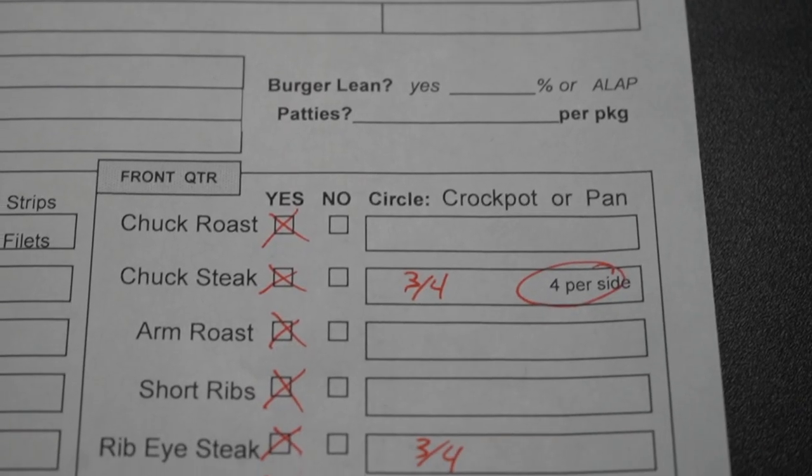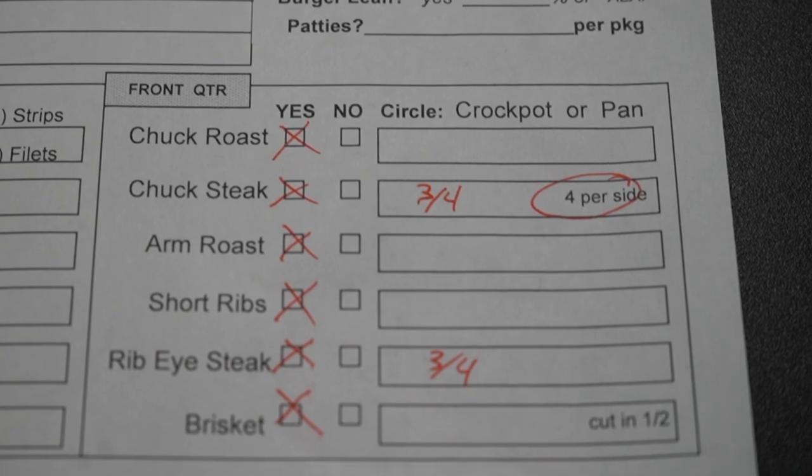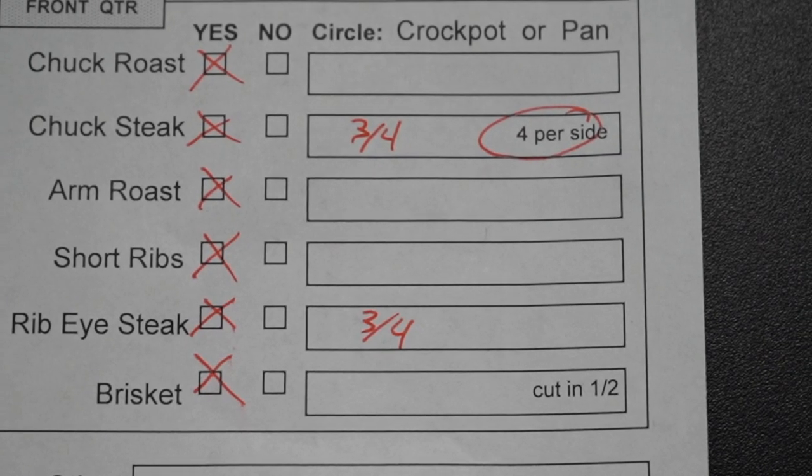Then you're going to see the chuck roast, and my personal favorite — the chuck steaks. The first four inches of that chuck are absolutely amazing, and you're going to see this in the video. They tie really close to the ribeye and make great grilling steaks, so I would suggest taking the first four chuck steaks, and then the arm roast — it's got that good circle bone with some marrow in it.